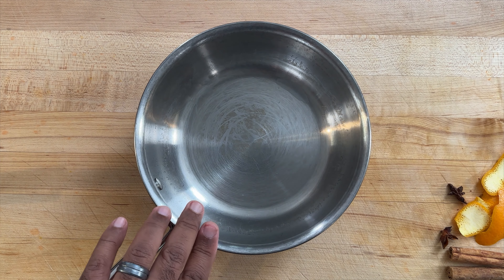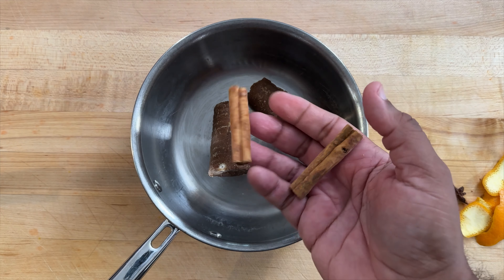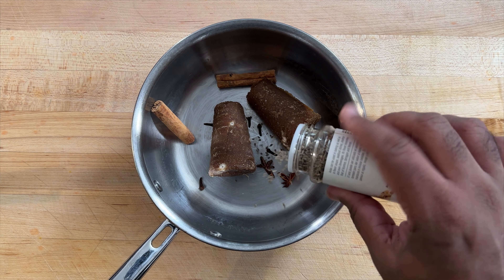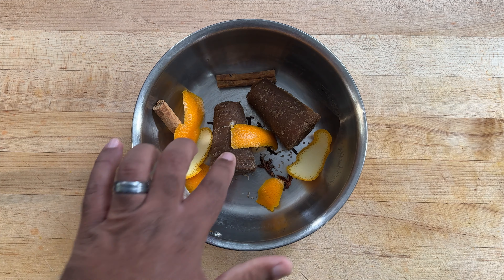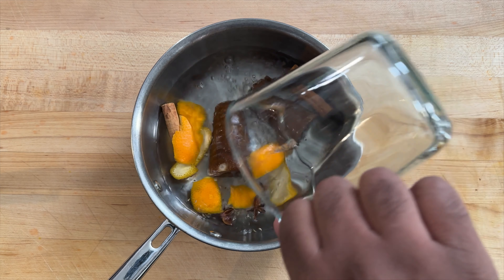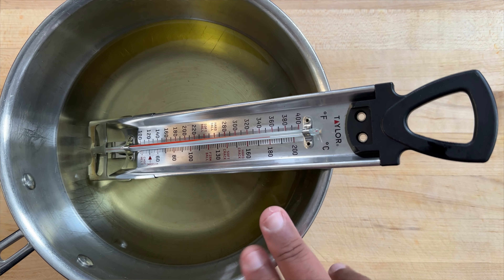Now we're going to start our chancaca syrup. Basically it's a syrup that includes piloncillo, which is raw sugar cane, and then we add the same spices — cinnamon stick, star anise, cloves, some anise seed — and I'm also adding some orange peel. Since this is eight ounces, I'm going to add two cups of water, and then we're going to simmer this until it becomes a nice thick syrup.